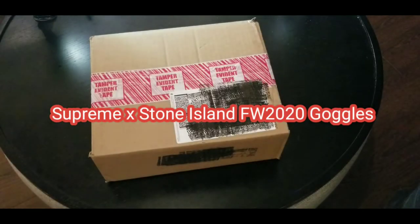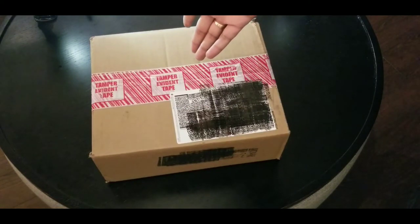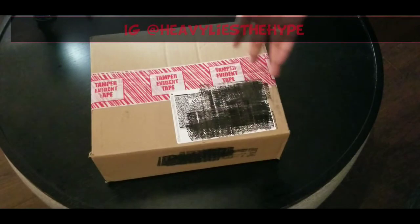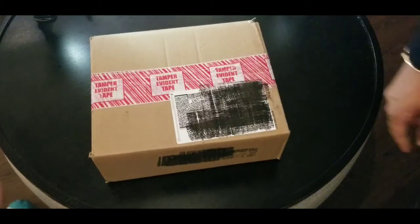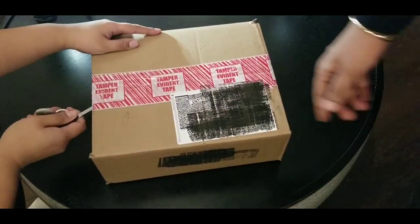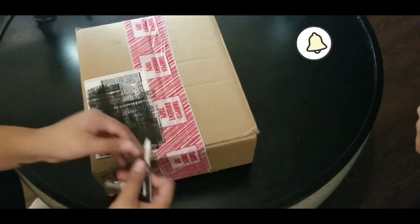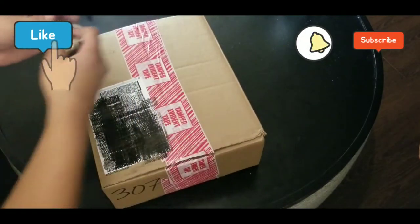Hey guys, welcome back to Heavy Lies The Crown. I'm here with an unboxing for you guys. I had to black out my address so you guys don't see that, but anyways, let's get into it. I got my wife here, she's gonna help me unbox this for you guys. Please like, follow, and subscribe.